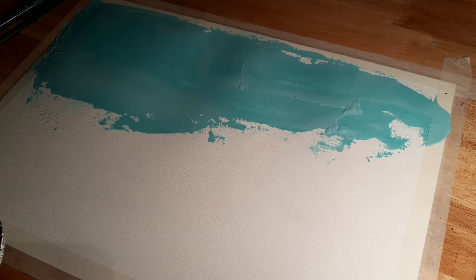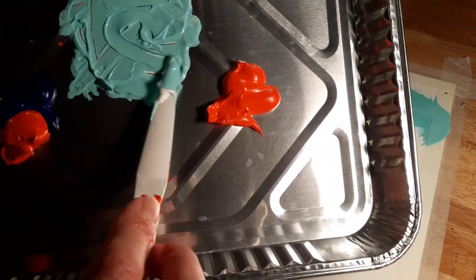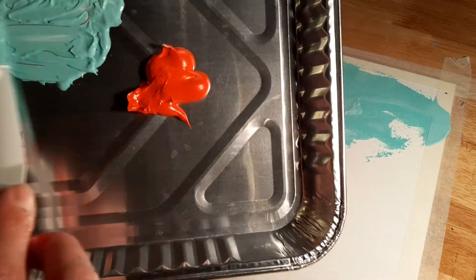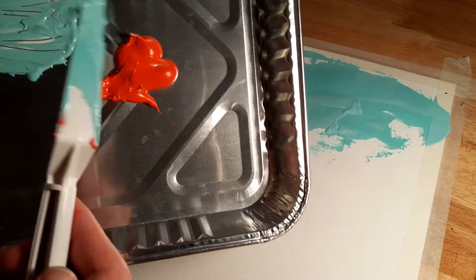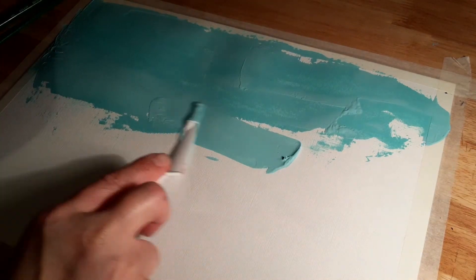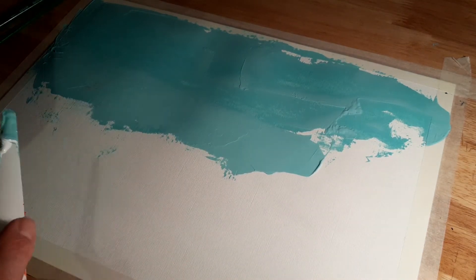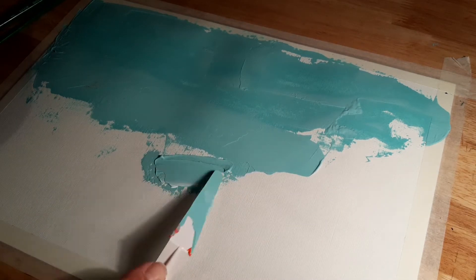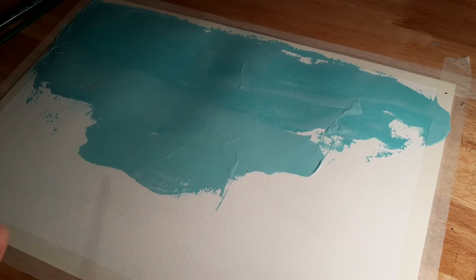Hello, so for today I've just mixed some green and white — it's very dark green and a lot of white to get this lovely duck egg green colour. I'm just using a palette knife to spread it onto paper for the background of our picture. I'm going to do that and then let it dry, so I'll just pause the video and come back to you.